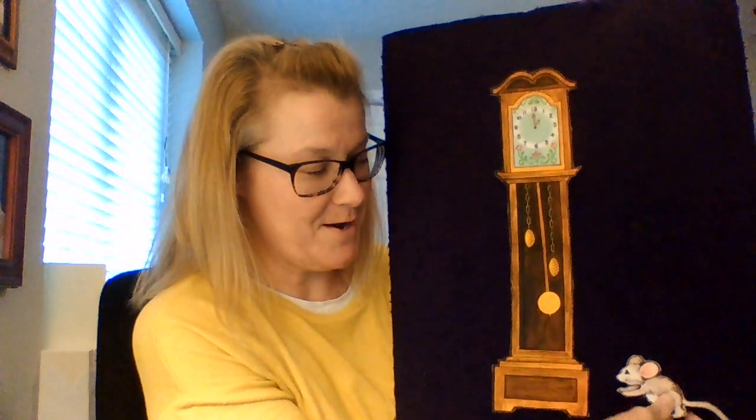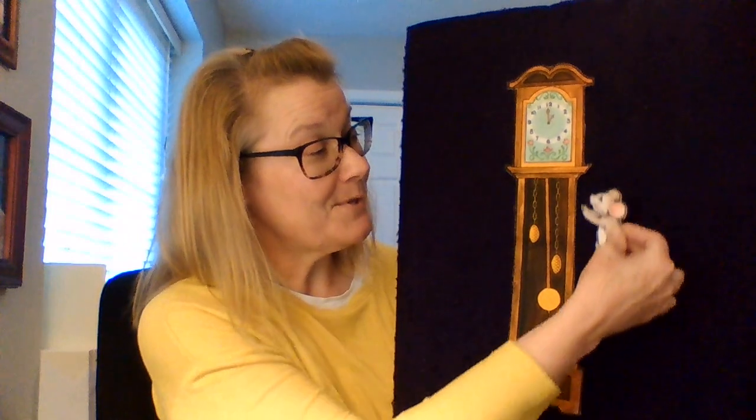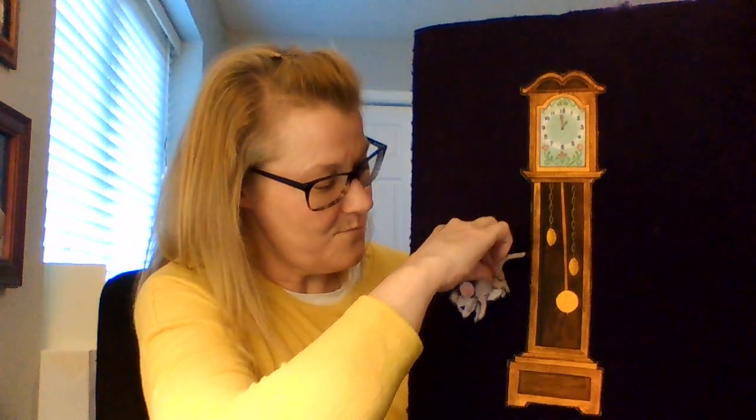Got our clock and we've got our mouse — here we go! Hickory dickory dock, the mouse ran up the clock, the clock struck one, the mouse ran down, hickory dickory dock. Thanks for helping me tell this little nursery rhyme — I'll have more coming your way soon!